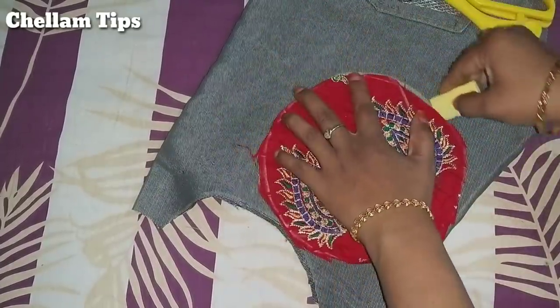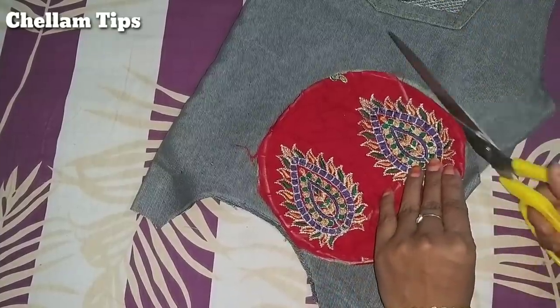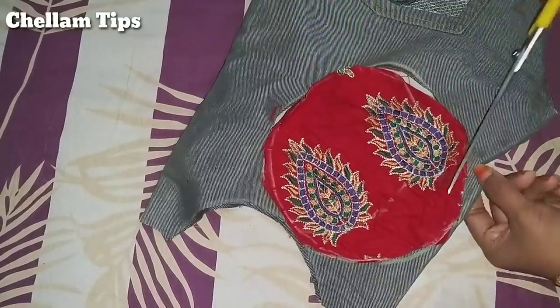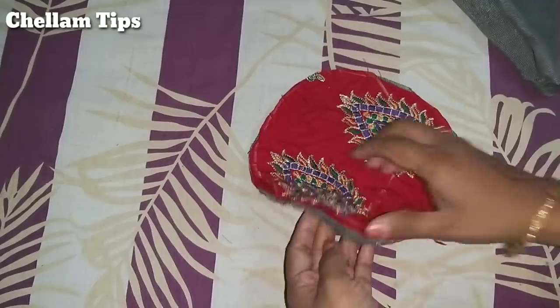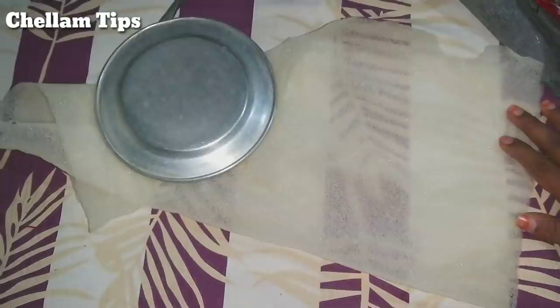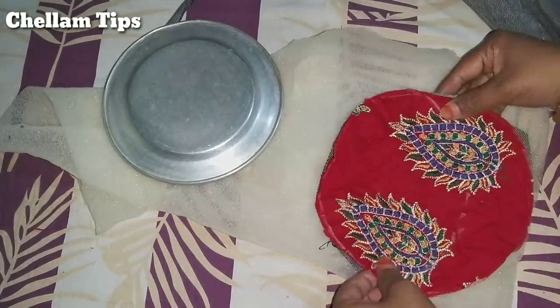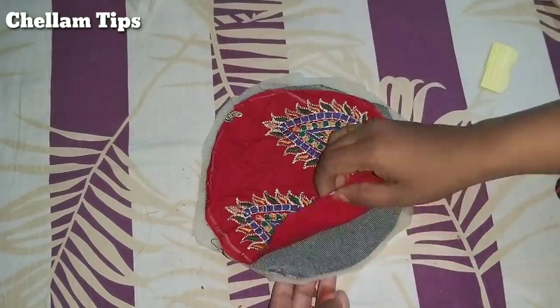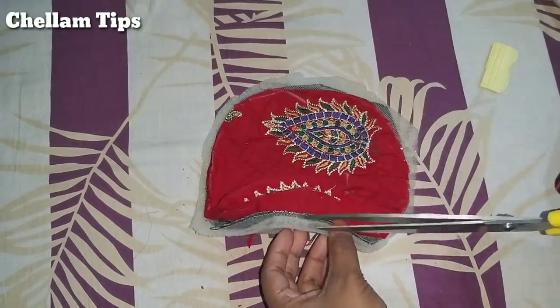It's a small cloth. Use it to make a towel or a sponge. Now we need to cut two cloths — we can add it as a sponge. We have a sponge; we will cut it into 2 pieces with the sponge.